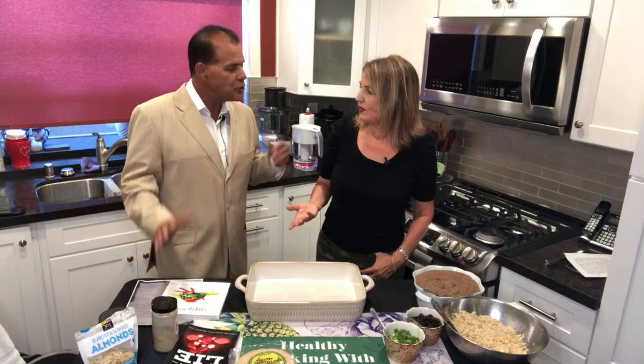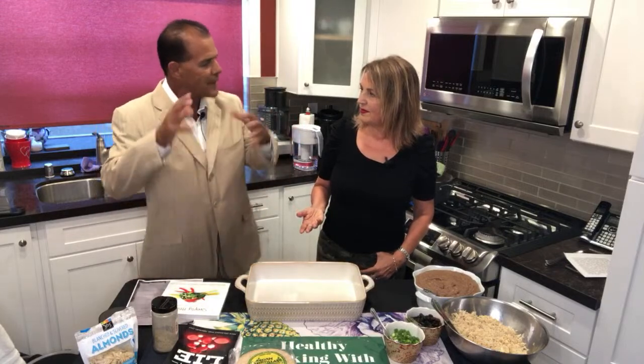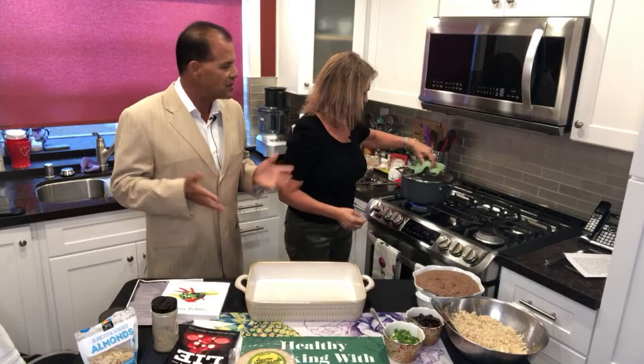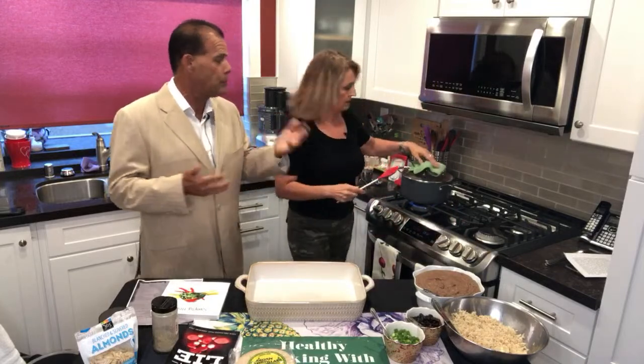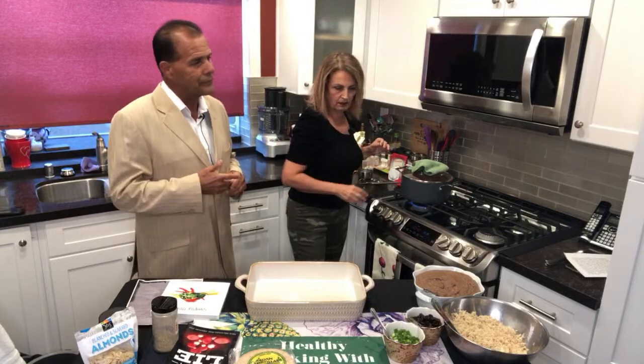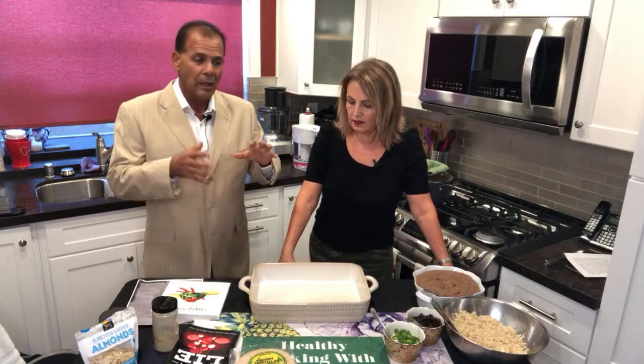Some places say their refried beans do have oil — you need to encourage the restaurant to have that extra pot going. Generally speaking in Mexico they cook their beans in water. The people with the most money eat more meat — they eat tacos with meat. But I say just bring me the beans, tortillas, salsa, rice, the salad, and I'll make my own soft tacos.